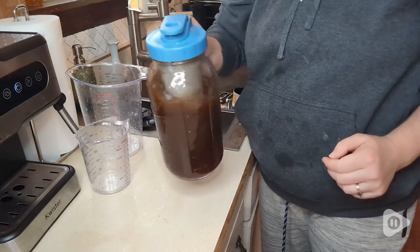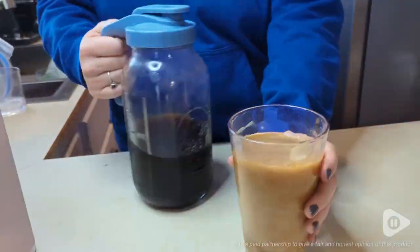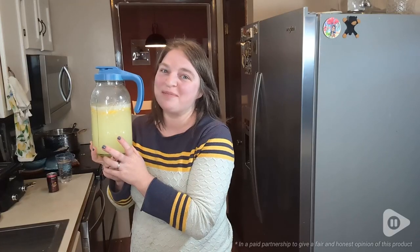So if you're looking for a new pitcher, this one by LiveBay really is nice, very heavy duty. You totally should get one and that's my point of view.